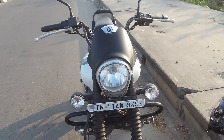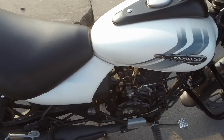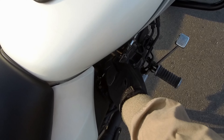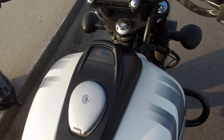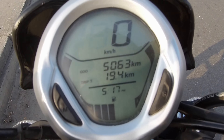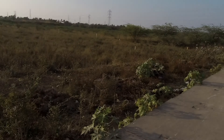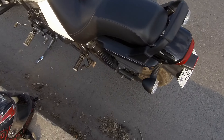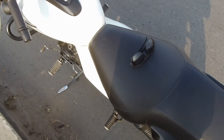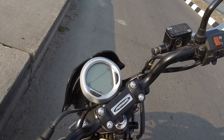There is one more way to find the correct fuel readout — keep the bike on the center stand and then switch on the ignition. Hopefully this video was informative and will be quite useful for Avenger riders. Stay tuned to my channel for more videos.